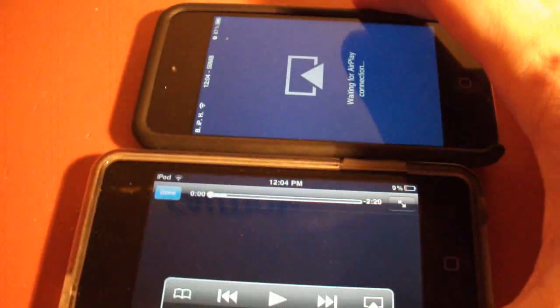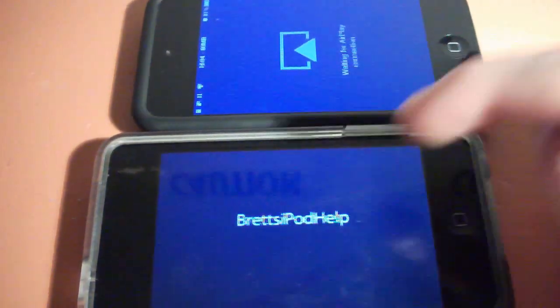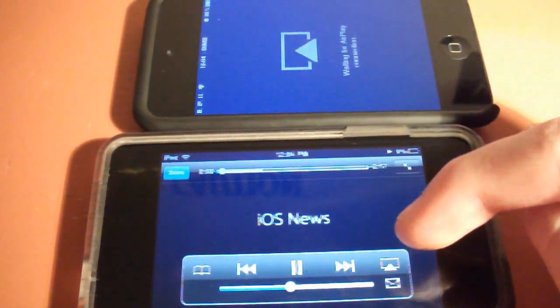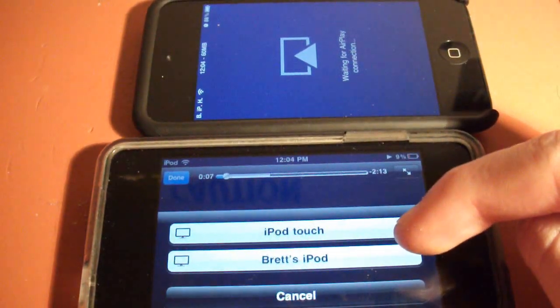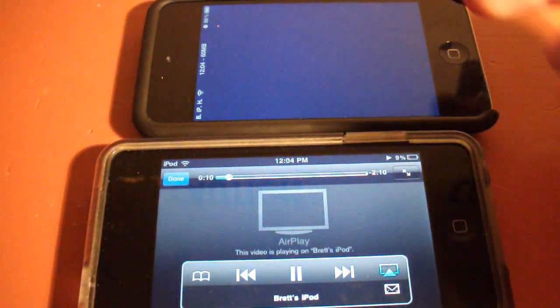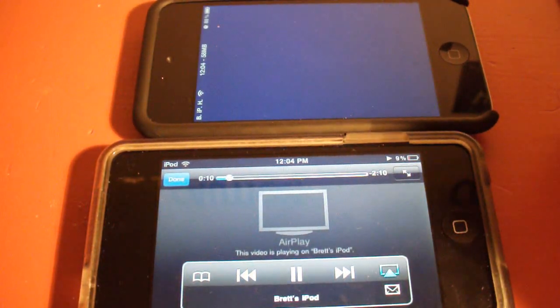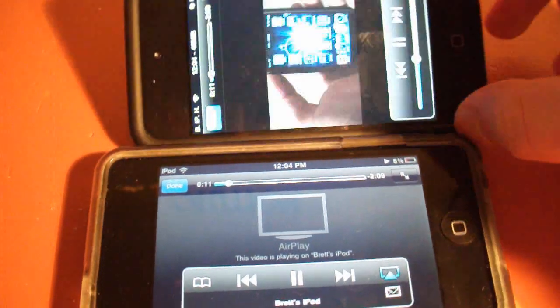The video is playing right here and you have the AirPlay functionality right here. I'm going to tap this — you have Brad's iPod right here — so I'm going to stream it to this one. There we go, now it's playing on here.